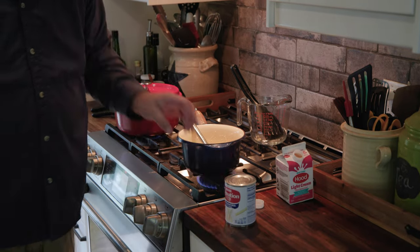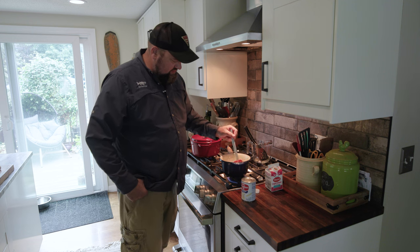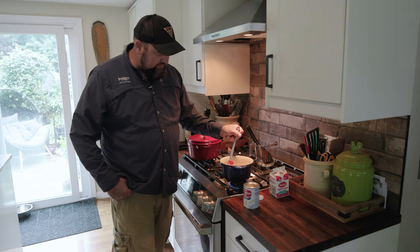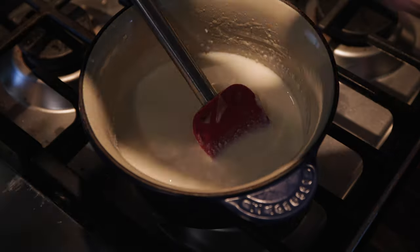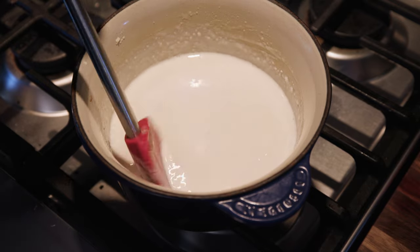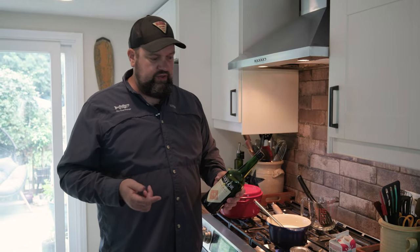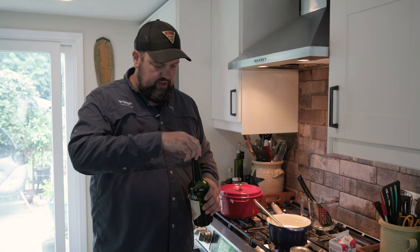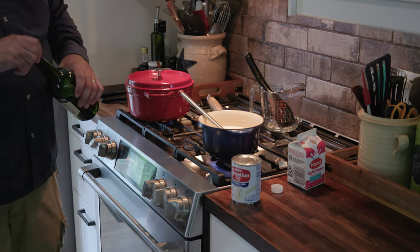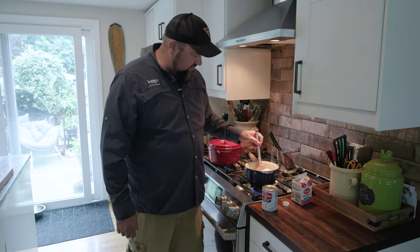We're going to put this whole pint of cream and the whole can of evaporated milk into this. Stir constantly and use a spatula to break up any clumps. Another recent addition to my chowder recipe — I'm going to hit this with just a touch of dry sherry. Not a lot, but a little bit goes a long way — just a little over a teaspoon. It's going to be hardly detectable in the chowder, but it gives it a real nice undertone and a little bit of sweetness.